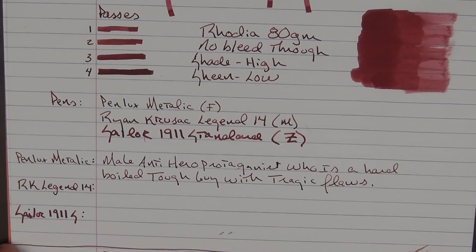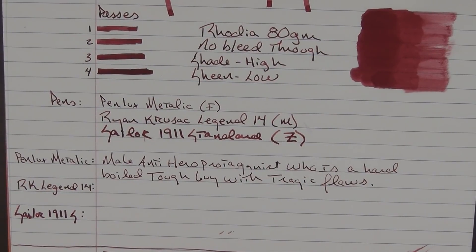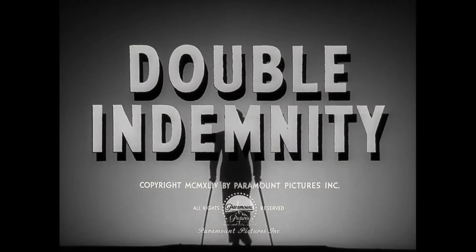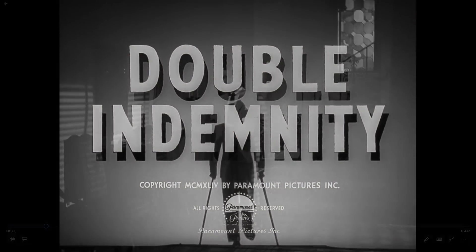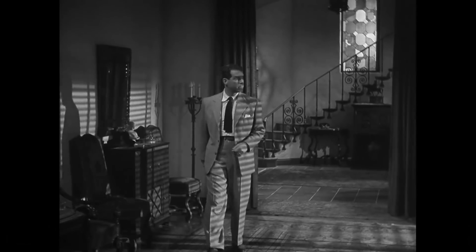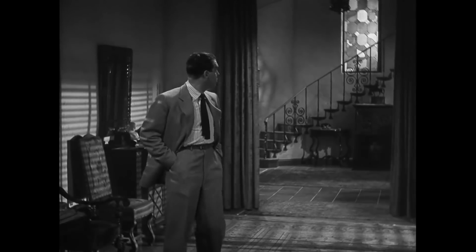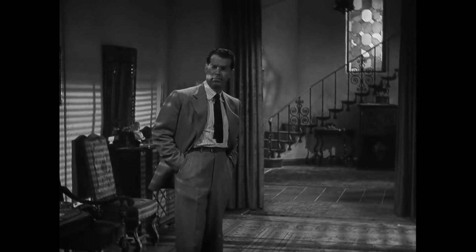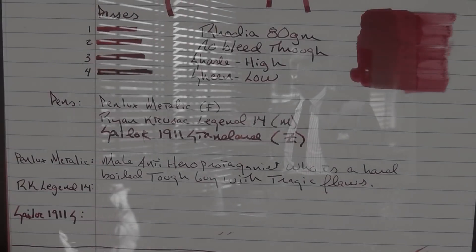So what makes a film noir? It needs a male anti-hero protagonist who is a hard-boiled tough guy with tragic flaws — cynical detectives, grifters, gangsters, those are the types of characters you'll see. One of my favorite films in this genre is Double Indemnity, where an insurance agent played by Fred MacMurray gets lured into a plot to murder one of his client's husbands for a big insurance payday.